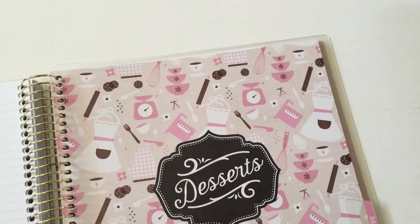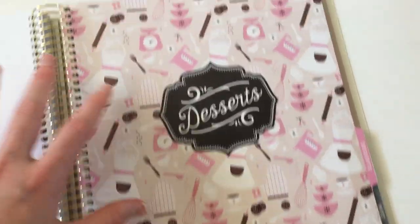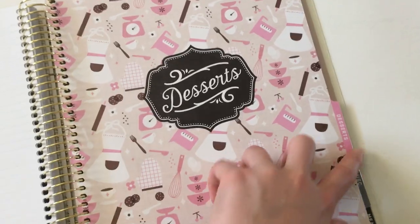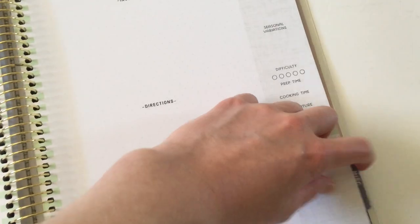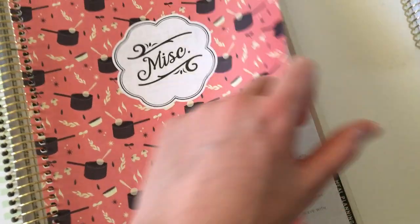Then we go to desserts — a really cute divider page with lovely little graphics and colors. The desserts section has a similar layout and does have a pink color to match the tab. Then there's the miscellaneous section with another cute cover page and the same layout but with just a slightly different design.